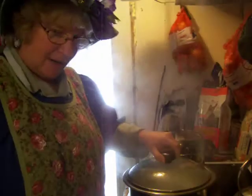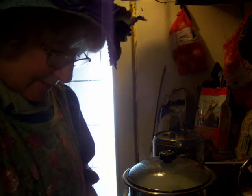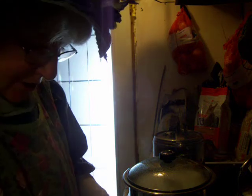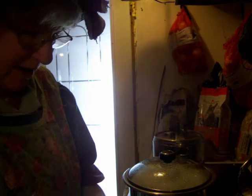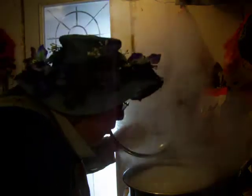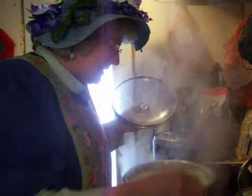See how it's bubbling up now? We're going to turn it down a little bit. We don't need it to be so violently boiling. If it's boiling over, you blow across it and it gets rid of that.